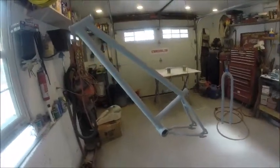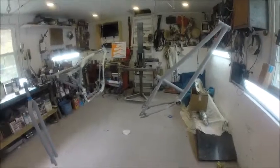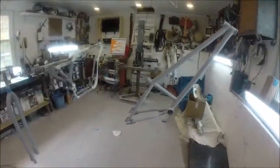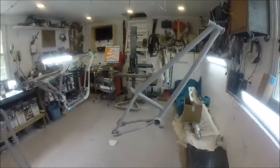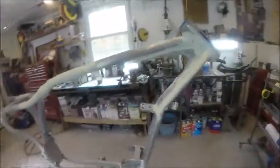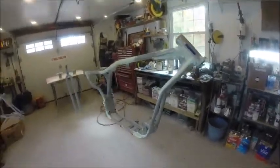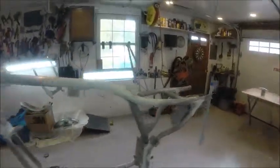I also have a bicycle that I raked and stretched many years ago for my son. He kind of grew up and moved on, but it's been hanging around with its really long forks and has kind of the same look as this chopper. So I came up with the idea to paint the bicycle the same colors as the chopper. When the project is complete, we'll have a matching bicycle chopper and a motorcycle chopper. I thought it would be cool — if I sell the bike, maybe a guy's son could have the same matching bike.